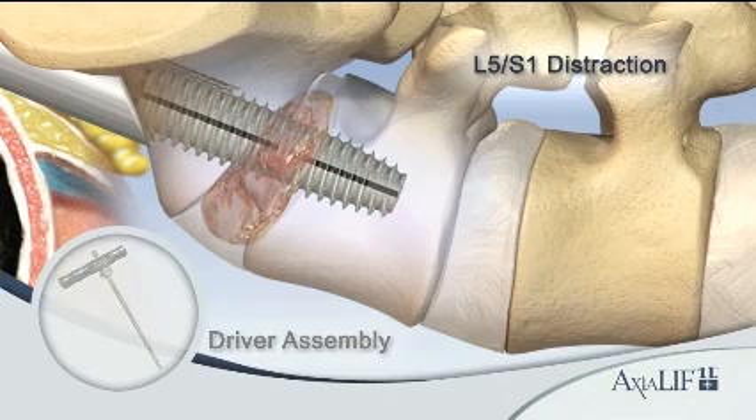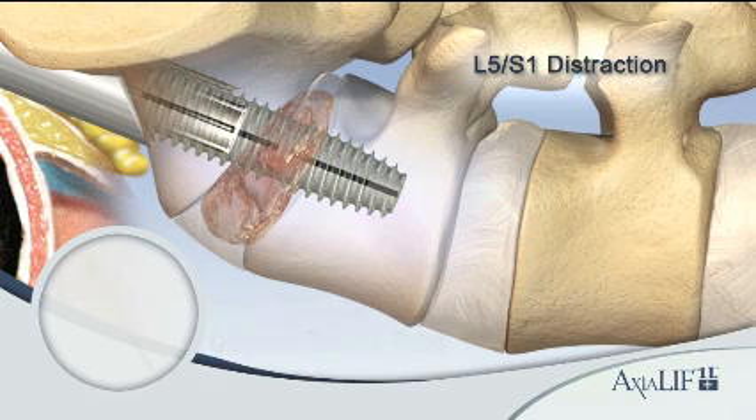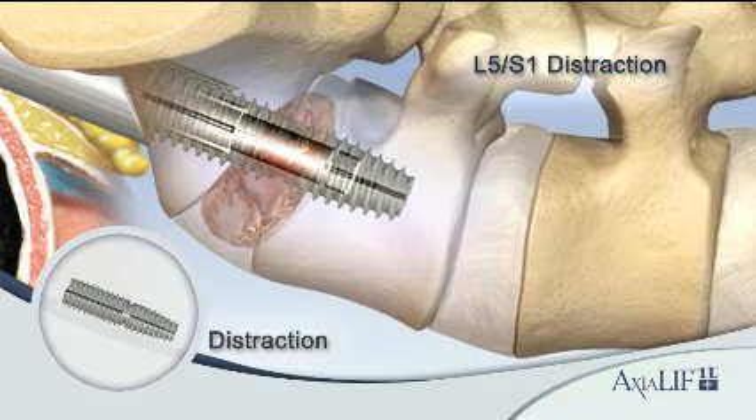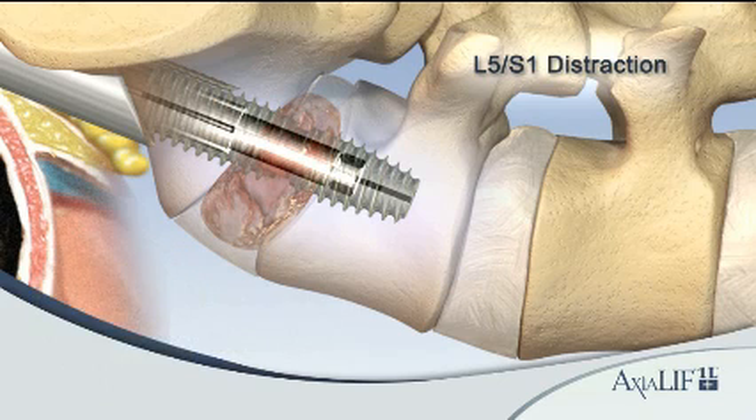Use the counter torque tube and distraction driver to advance the internal distraction rod. They are designed to distract the L5-S1 vertebral bodies, restore disc height, and indirectly decompress the neural foramen. The L5 and S1 anchors remain stationary in the vertebral bodies during the L5-S1 distraction.